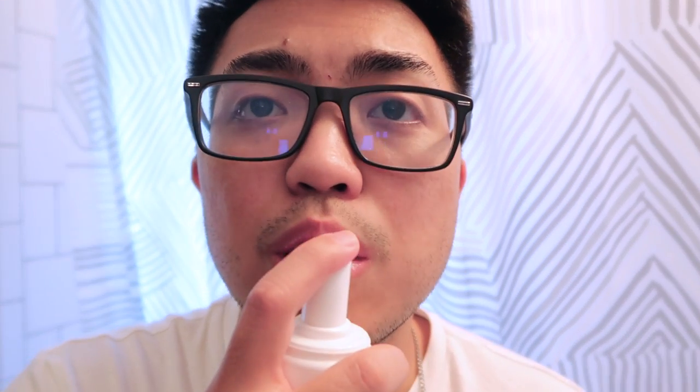It really tastes like a berry — in fairness — and it doesn't sting at all. Let's try the second one, which is the foaming toothpaste. To be honest, this is my first time using a foaming toothpaste because I've been using the gel type all my life. Not sure how to use this though — like this, or like this?